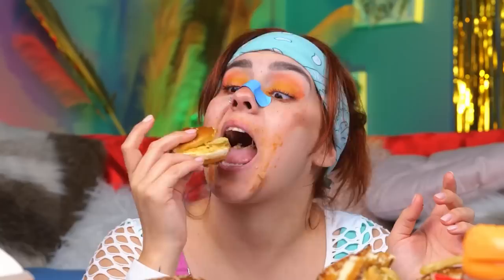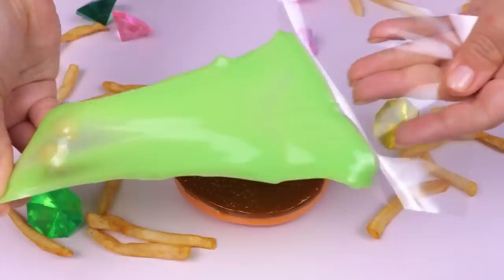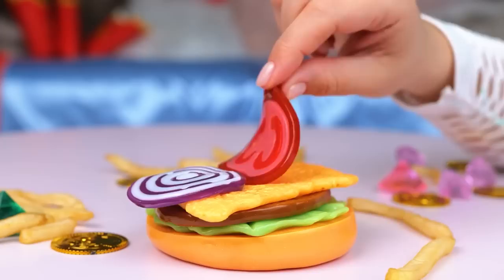It sure is getting cloudy in here. Nothing like a light snack — would you like fries with that? Something tells me that's not a regular bun. At least it comes with its own stretchy burger patty — and toppings too. Did you have to pay extra? Are you making a burger or making a new leaning tower? It's a masterpiece — a stretchy, stretchy masterpiece.